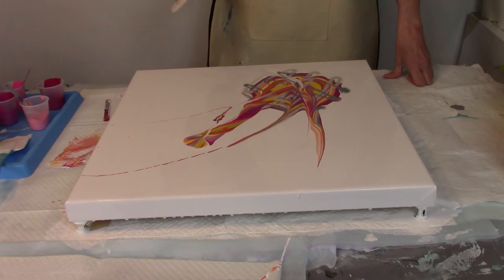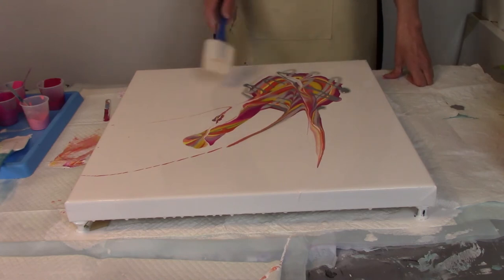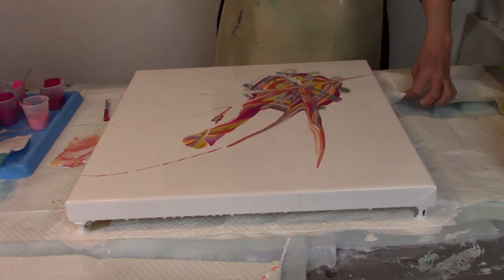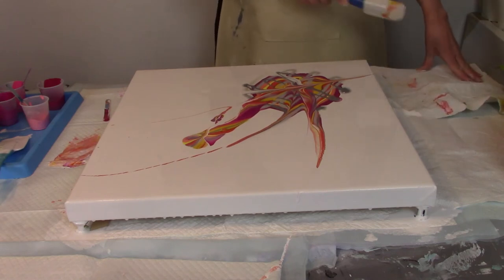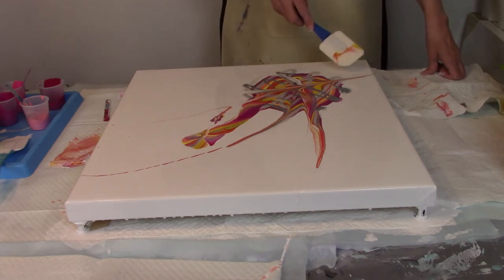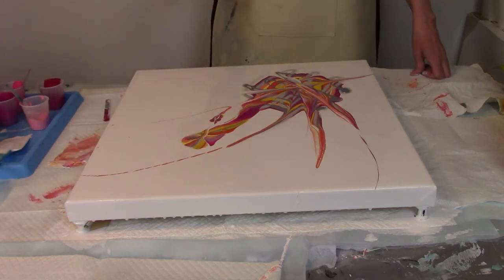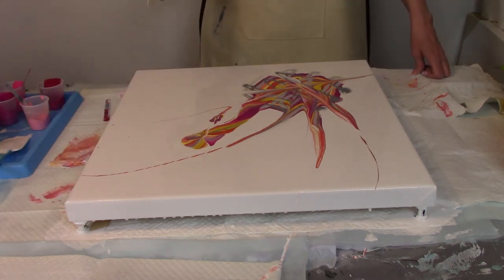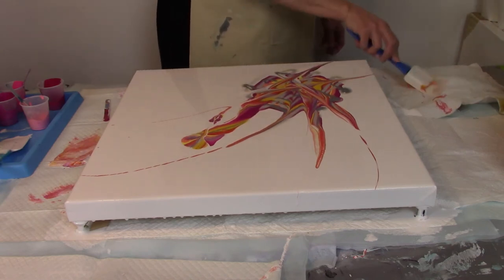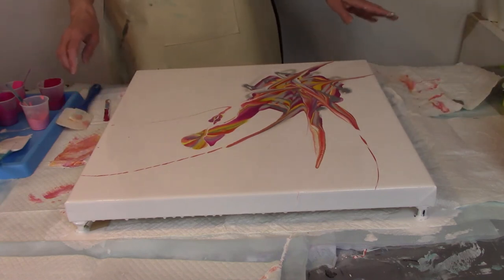It went all over. I don't think it's done yet — I think I would like to bring some back to this corner. See why this is fun? You get to throw paint and make something out of it. So now we're done flinging.